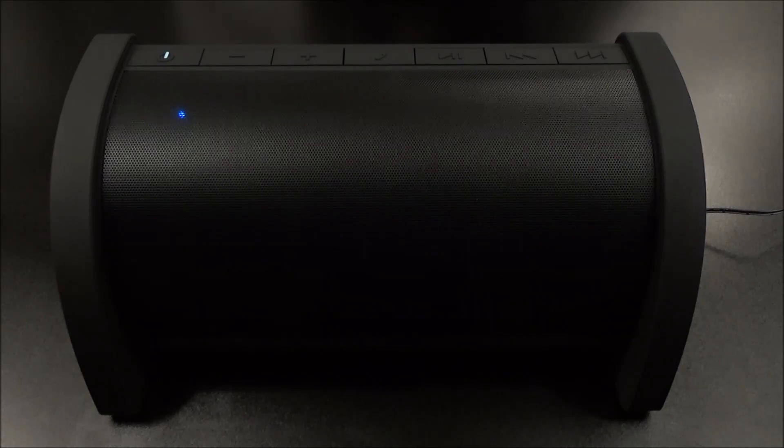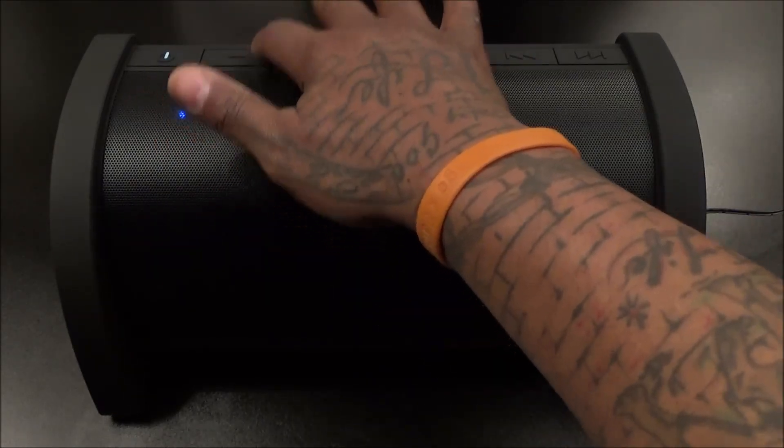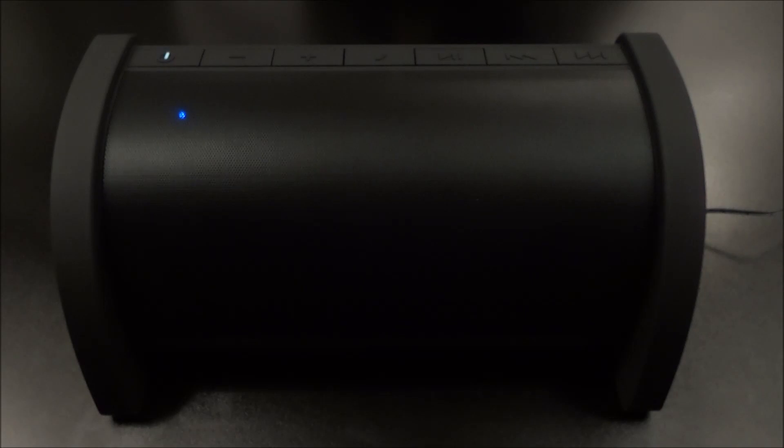Letting the song ride out — and even walking away from it a little bit, it definitely still sounds great. You can hear that bass clearly. This is a nice pickup for 150, nothing to complain about — a major win.